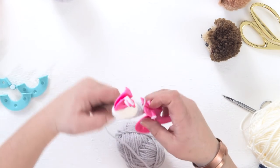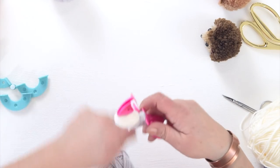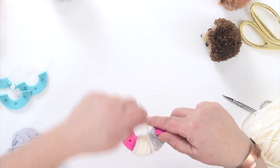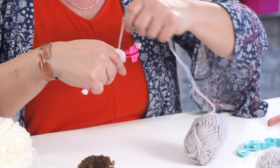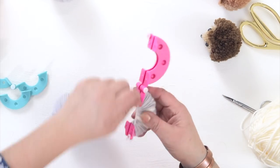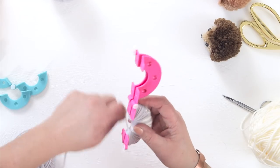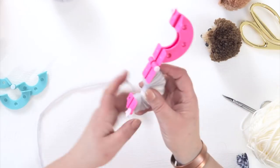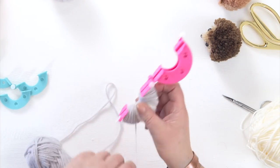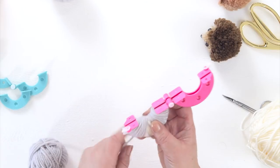Again, do the lower layers fairly loosely — not so loose that they fall off the pom-pom maker of course. Build it up on one side, go over the face part to build it up on the other side, like so. And we want a nice fluffy hedgehog. So you can wind quite a lot of yarn onto this, but not so fat that you can't close the pom-pom maker afterwards.